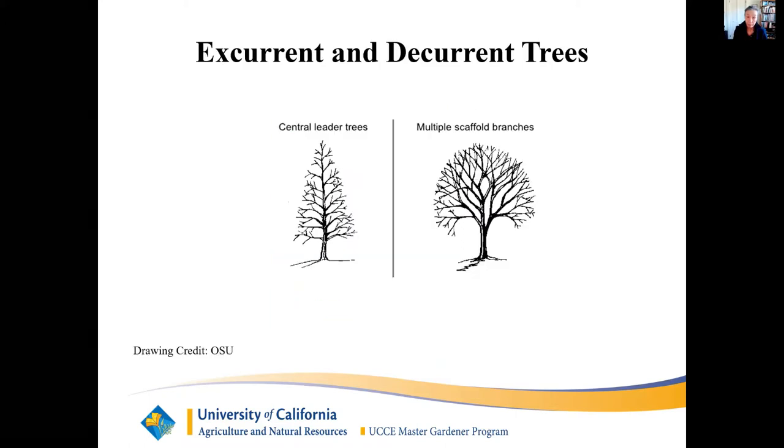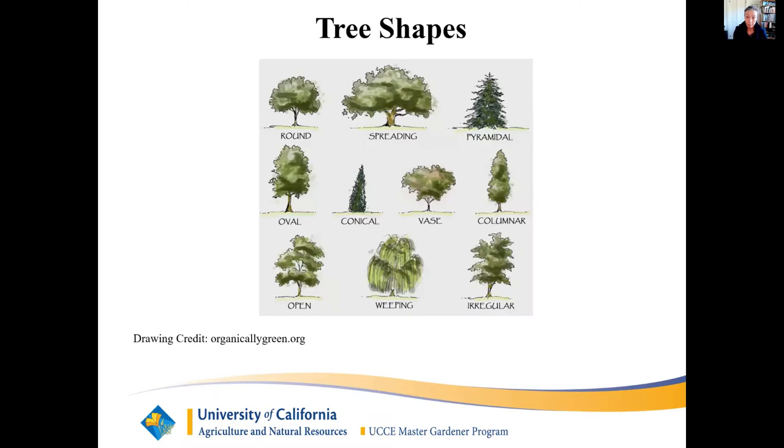Each tree has its natural predetermined shape and size. Excurrent trees have a growth habit that takes a conical pyramidal shape because of a dominant central leader — examples are liquid amber and most conifers. Decurrent trees have a growth habit that takes a rounded or crown shape because of multiple scaffold branches — examples are hardwoods like oaks, maples, and elm. It's possible to prune a tree to a shape different from its natural form or to reduce its size, but it's laborious.